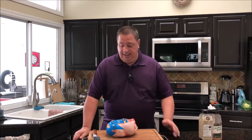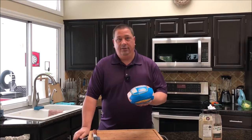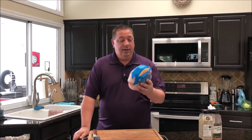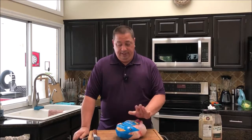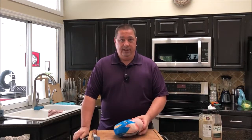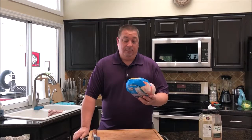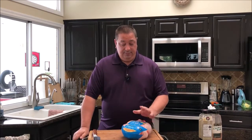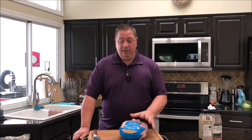Welcome back to the Fire and Water Cooking channel. I'm Darren and today I'm going to cook a spatchcock chicken sous vide and then throw it on the grill. I got about a five pound chicken here from Costco — they come in two packs. Their chickens at Costco are pretty big. I'm going to go ahead and open this up and rinse it off.